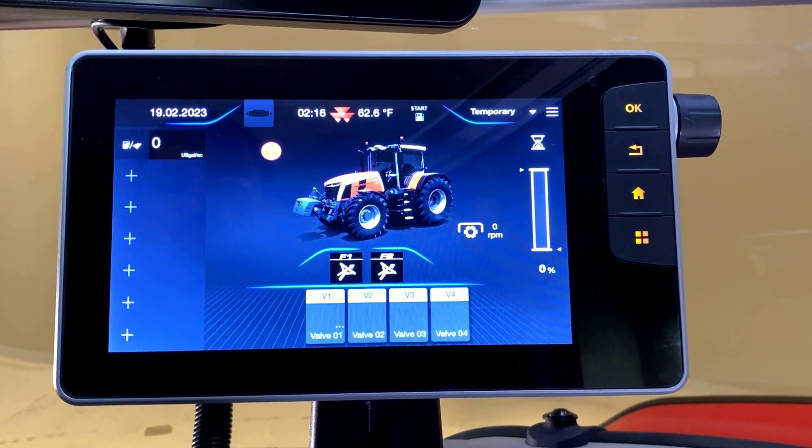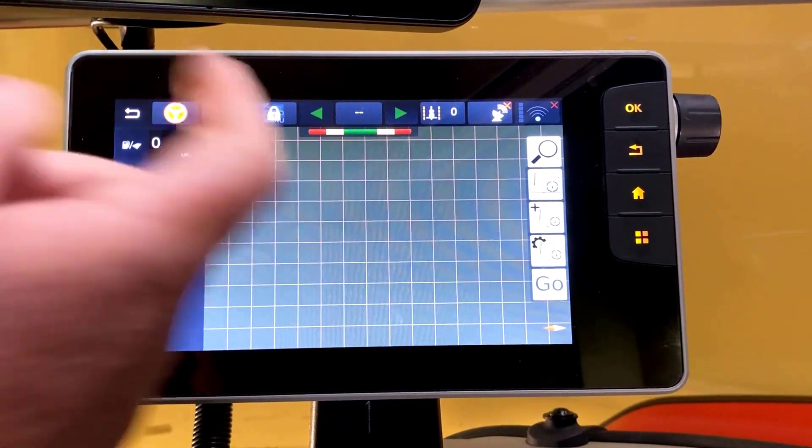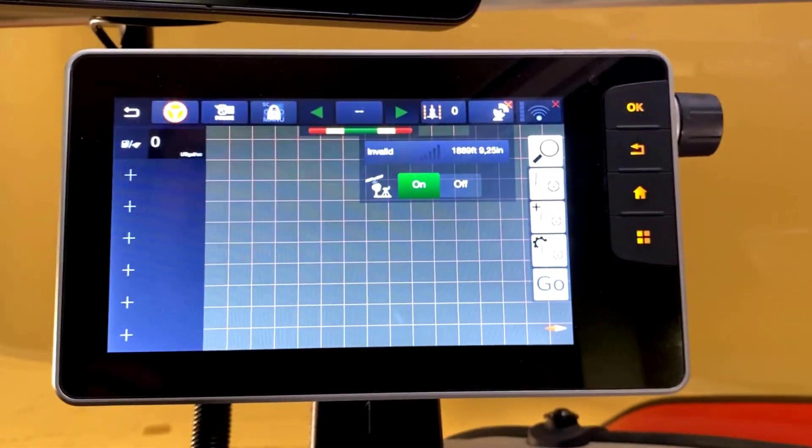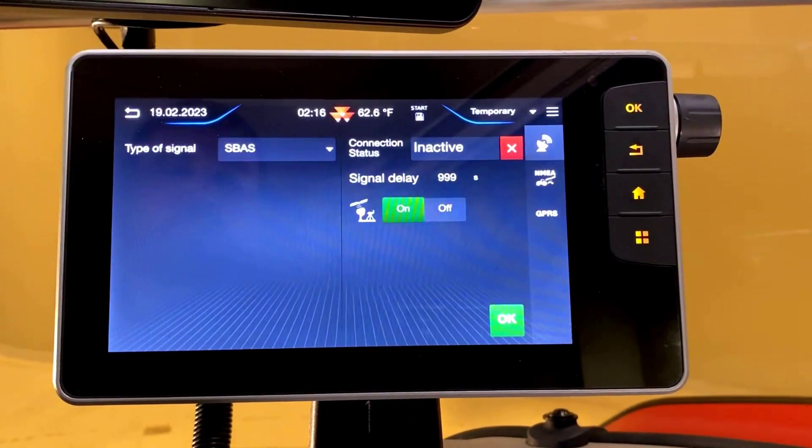Now that our connections are made, we'll walk through the settings on the Datatronic 5 terminal in order to send GPS using our Massey Ferguson Guide receiver to the Ag Leader Terminal. Once our terminal home page is loaded, we'll swipe over to the map screen. Next, we'll choose the satellite icon, followed by the correction source.